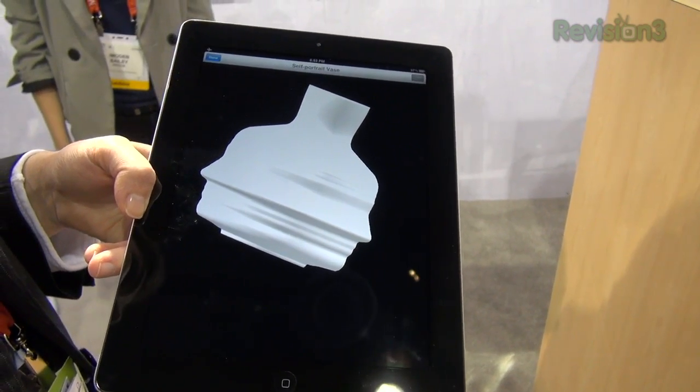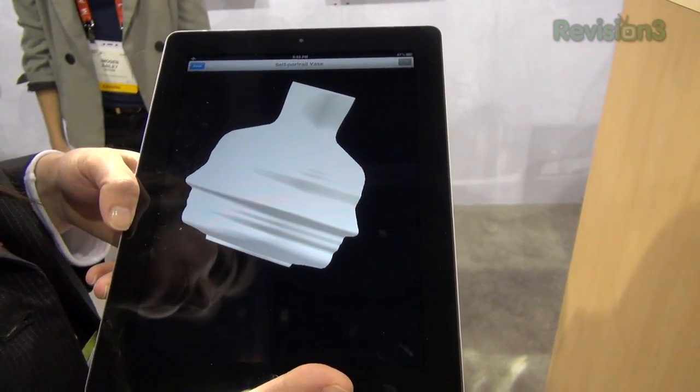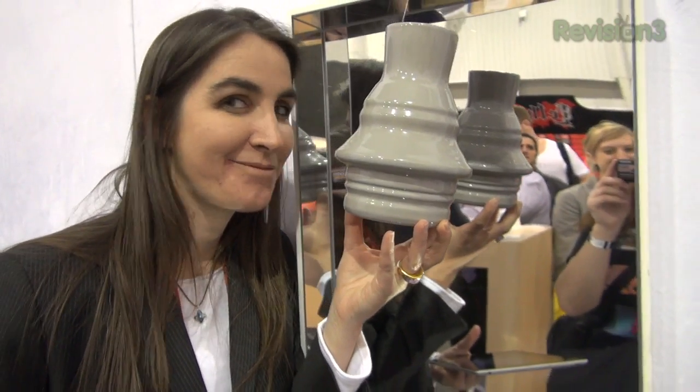And if I'm happy with that, I can 3D print it, buy it, and I will receive a couple of weeks later a vase of me — a self-portrait vase — in ceramic. So as you see, these objects can be very detailed.